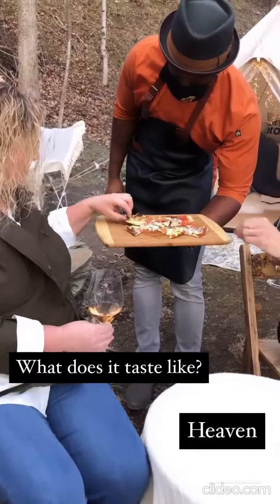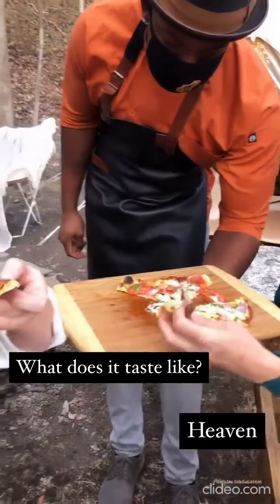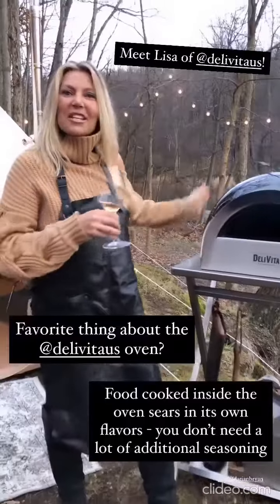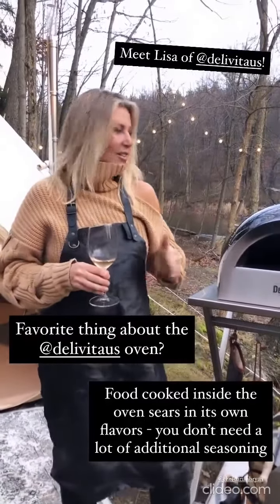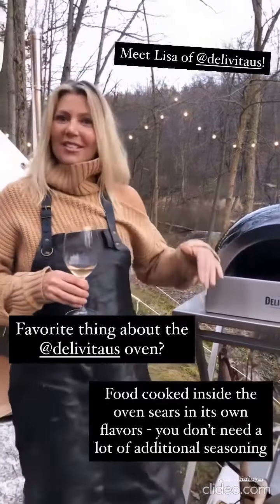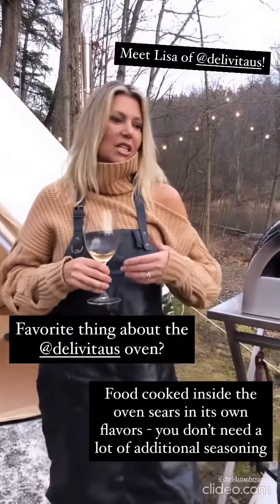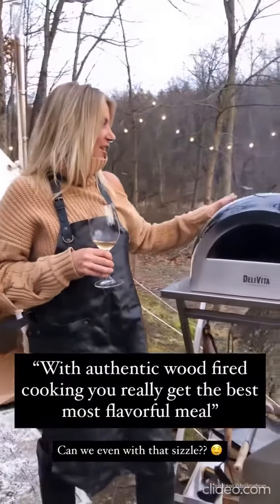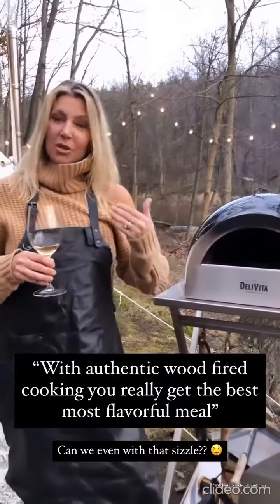Let me know what you think about the flavor. Prosciutto on it with the smokiness from the oven — heaven. The whole thing about Della Vida cooking is the minimalist nature of it. All of the foods sear in their own juices — you get the best of the flavors. With authentic wood-fired cooking, you really get the best, most flavorful meal.